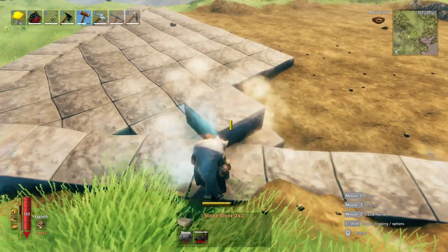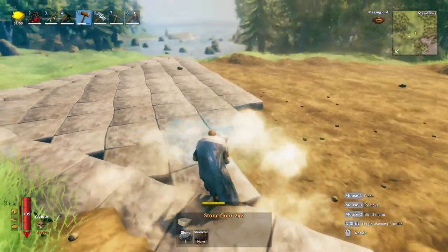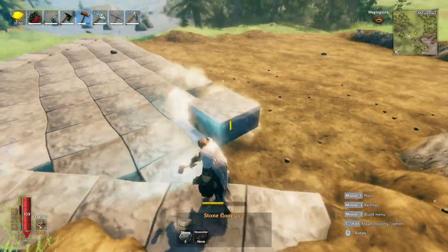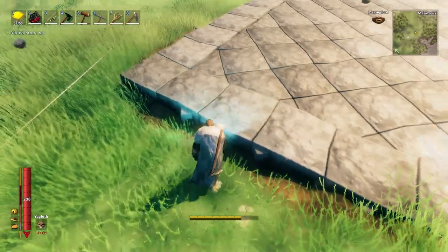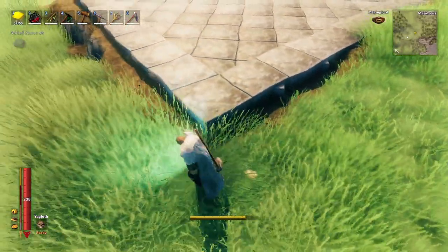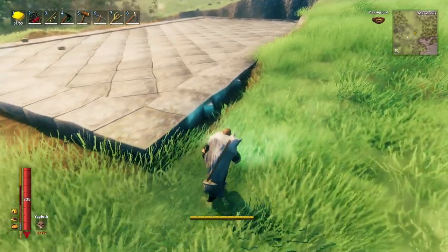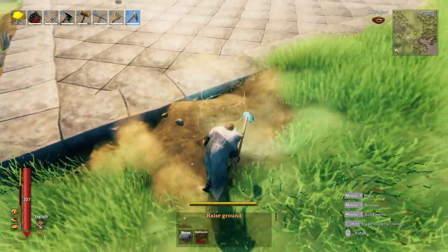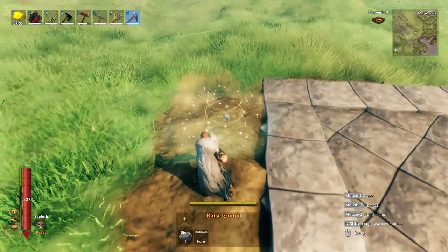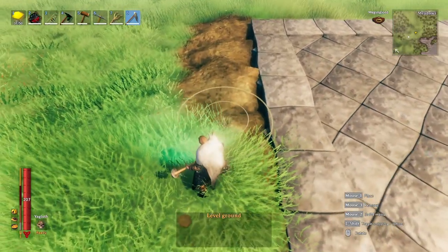Continue filling in the center until you get to the final stage. The last step is to hide all these little triangular protrusions that happen around the edges. To do that I use the hoe, using a combination between raising and flattening the ground. You don't have to worry about raising the ground above the surface — you can always use the hoe to flatten it out.